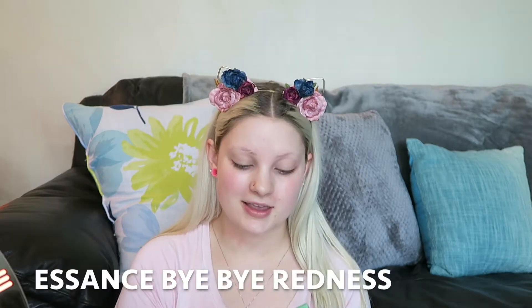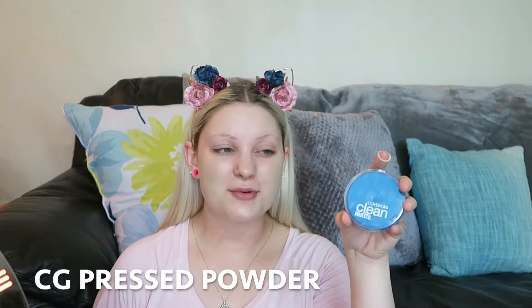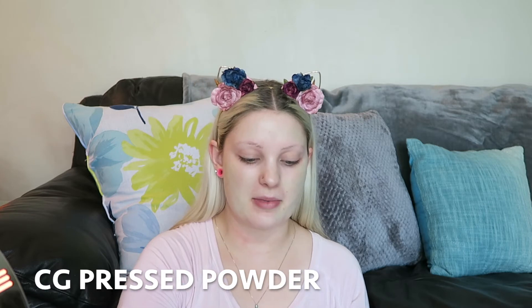Then, since I have such red cheeks, I'm taking the Essence Color Correcting Stick in Anti-Redness — it's green — to help block out the redness on my cheek. I just blend that in with my fingers, and then I set that with the CoverGirl Clean Matte Pressed Powder.